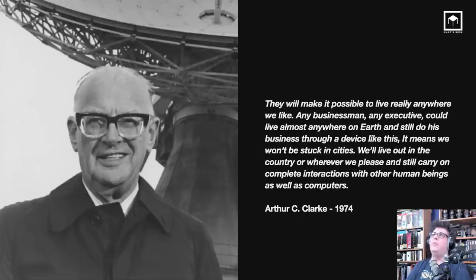The other sentence that really drives me to work from home was something a favorite science fiction author of mine wrote in 1974, before I was born. He said they will make it possible to live really anywhere we like — he was talking about computers, basically foreseeing the internet. Any businessman or executive could live almost anywhere on earth and still do business through a device like this, meaning we won't be stuck in cities.